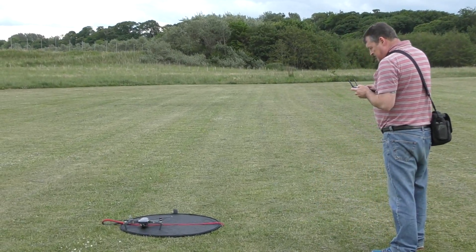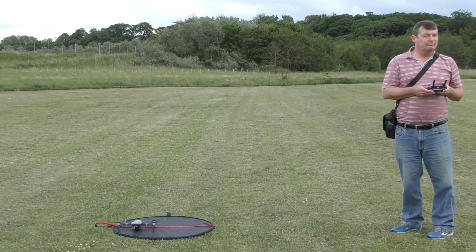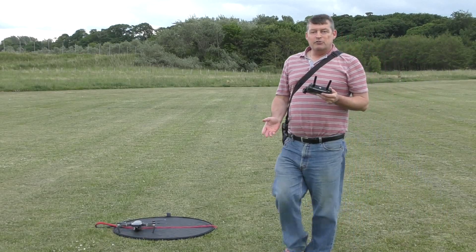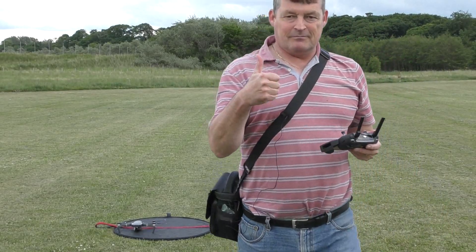Camera's down — bring your camera back up. Well done droney, pass marked.